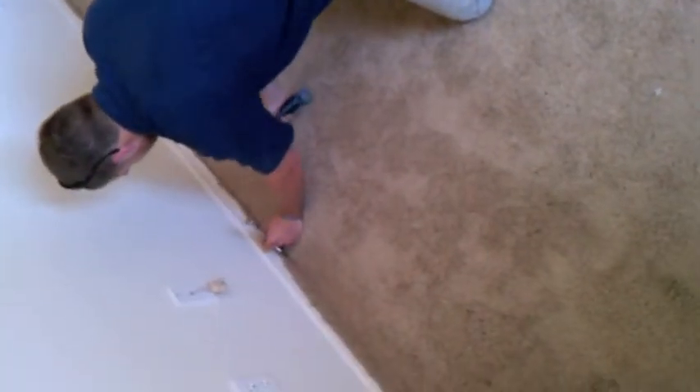Here we are securing a loose edge in the room. We uplifted the carpet on the edge, made one single pull with the stretcher, and now the technician is reinstalling the carpet on the edging into the tack strip. Then we will relieve the pressure on the stretcher and be done with this one.